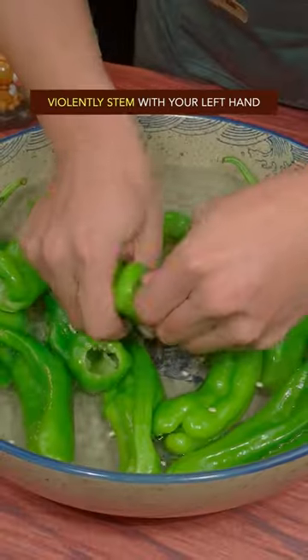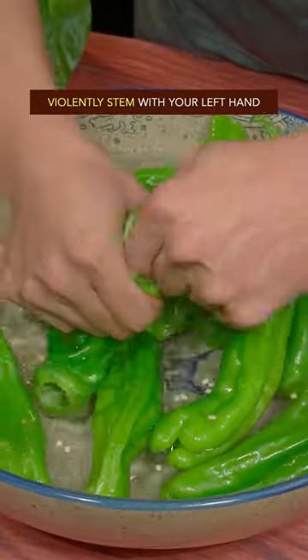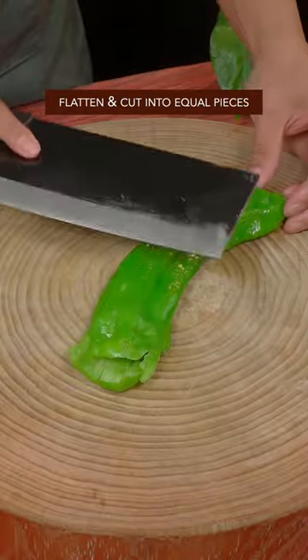Rinse green peppers with water. Remove the stem with the left hand. Flatten and cut into equal pieces.